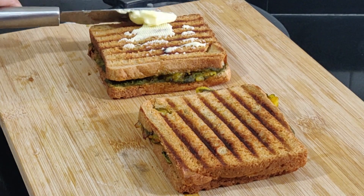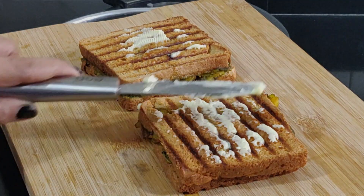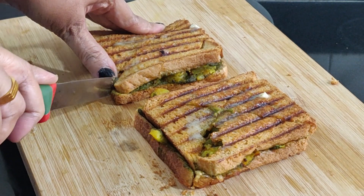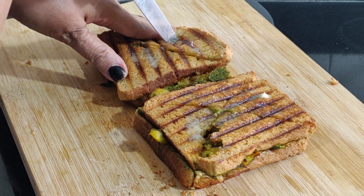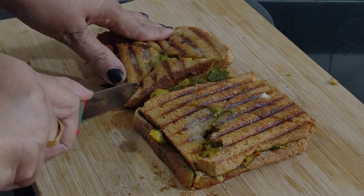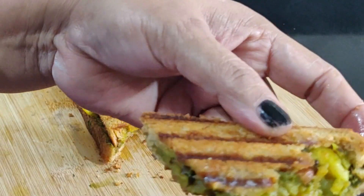Take it out onto a tray, apply butter over the sandwiches, and finish with a garnish of your choice. Serve hot with a side of ketchup and green chutney.